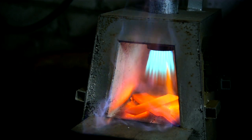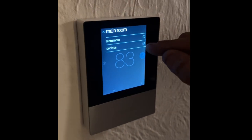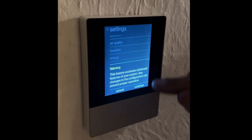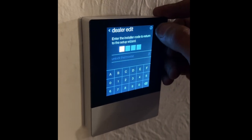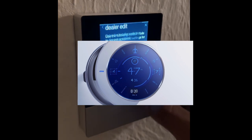And now let's go over to the Daikin thermostat control panel. First select Settings, and then select Dealer Edit. There'll be a warning message — go beyond that and it'll ask for a password. Click on the top right to get the password, then enter that password into the system.